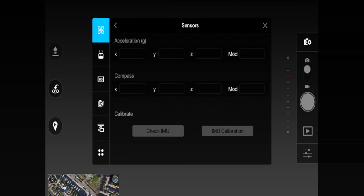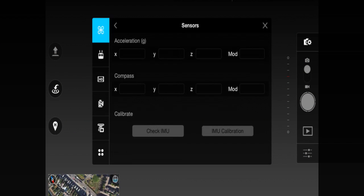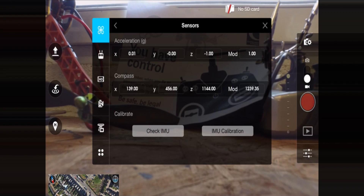The two buttons are 'Check IMU' and 'IMU Calibrate'. They are both currently greyed out because the aircraft is not on. The second the aircraft comes on those buttons will become available. The trick is to do it as quickly as possible because the IMU will begin to warm up the second you turn the Phantom 3 on. So have your handset turned on, your app ready to go on this screen. Bring your Phantom 3 in, place your battery in, turn your aircraft on — and within a second that option for IMU calibration will become available. Press it as quickly as you can.